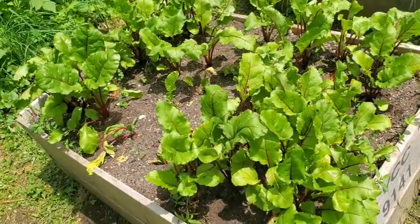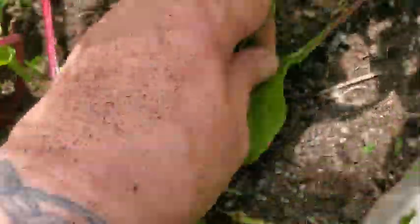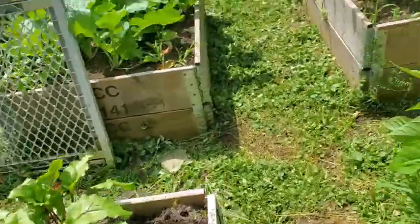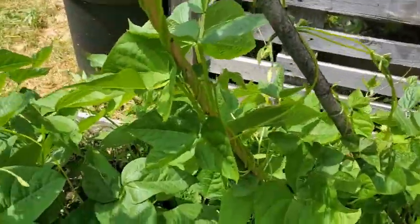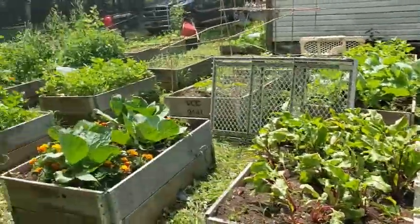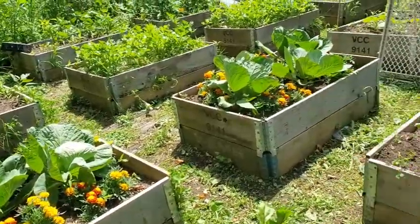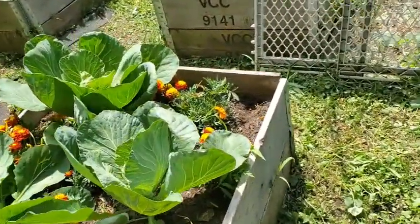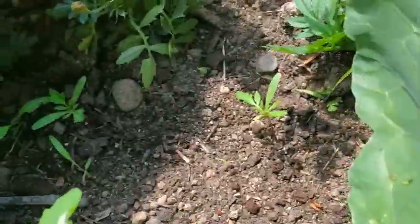The beets are getting to the point where I'm soon going to be able to harvest some greens. Oh, there's a breeze — I need it badly. And look at the beans — I actually had to add extra canes that I found down the side here. Looking really good. I have a few holes in my cabbage, but nothing major. The marigolds seem to be doing their job, and they are growing, with more babies coming up.